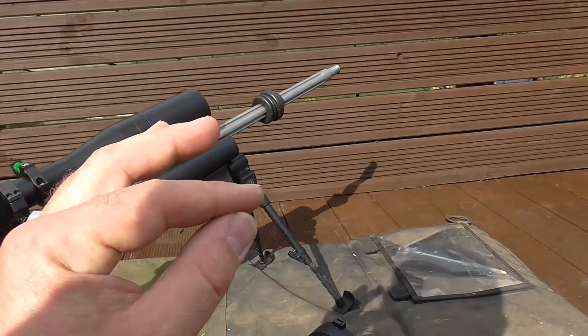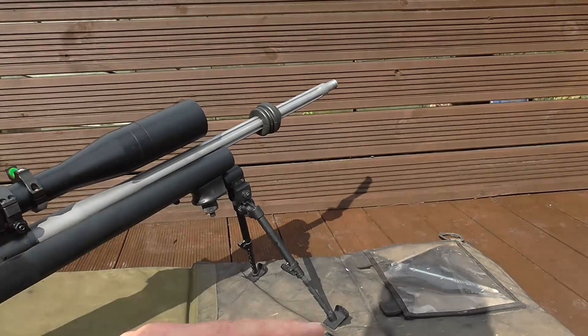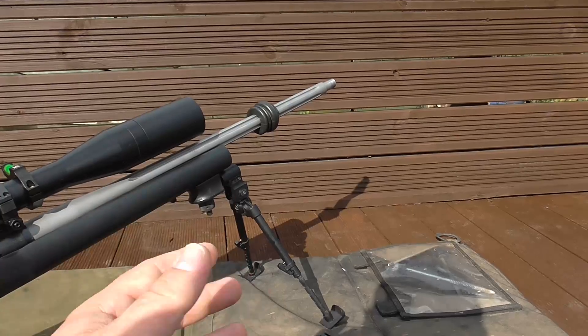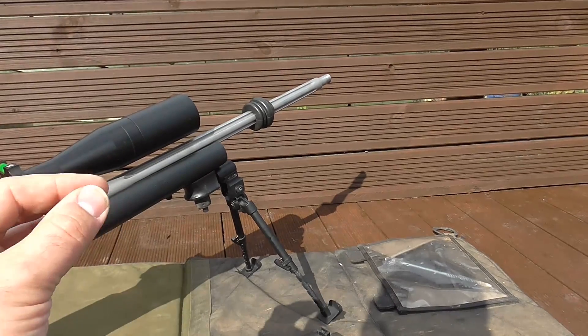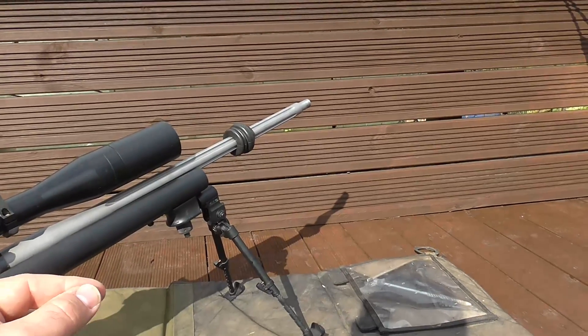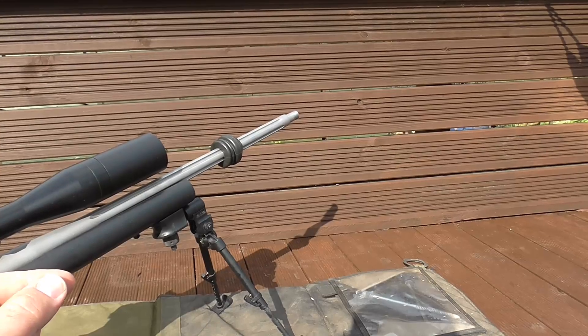Long story short, when you reload and you adjust your seating depth — and to a certain extent the optimum charge weight, powder, everything — you're teaming the exit of the bullet with the most stable position of the harmonic shift, the barrel whip, the recoil, to give you accurate and repeatable results.